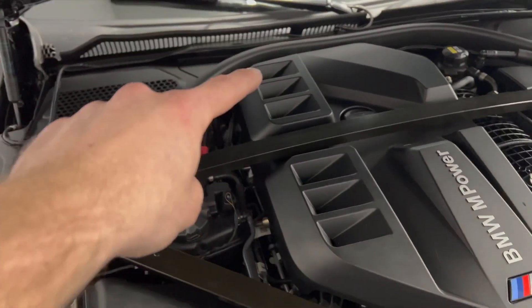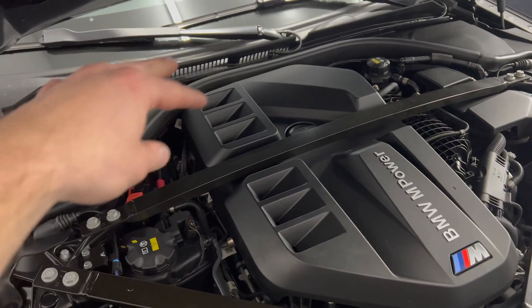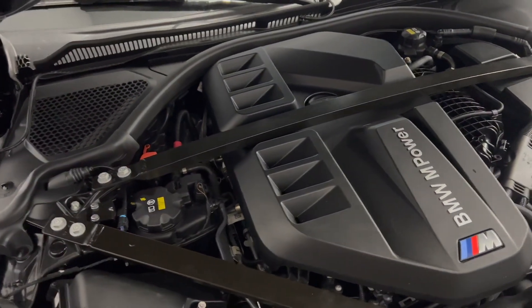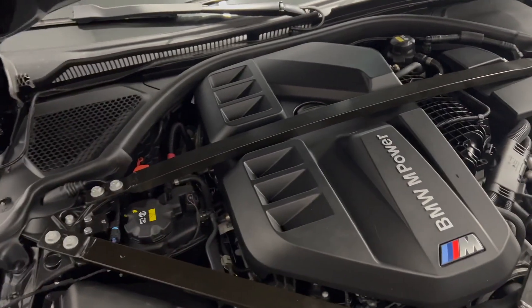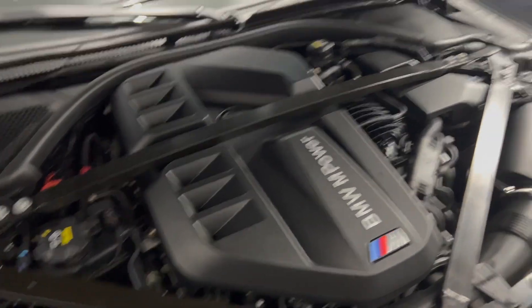There's only one gotcha: the back coil at the back of the engine is under some wires and a plastic mount. You have to take off two bolts and some of the clips, and then you have to take the strut brace off. Other than that, taking the coils and spark plugs out is the same as other engines like the B58.